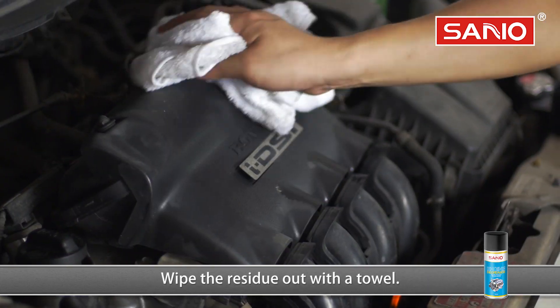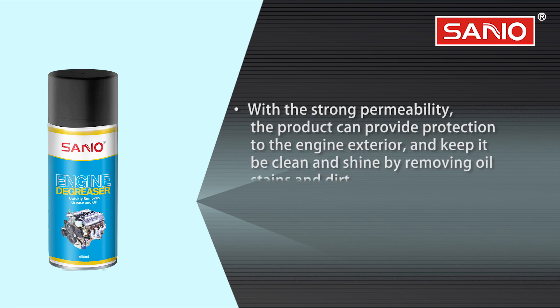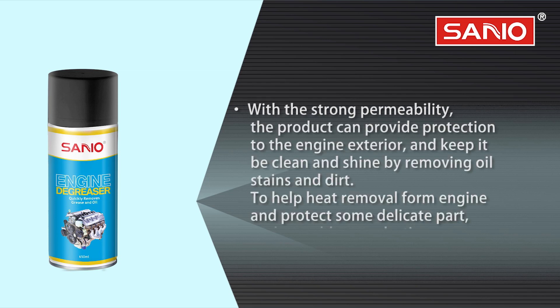Dry the surface with a dryer. With strong permeability, the product can provide protection to the engine exterior and keep it clean and shiny by removing oil stains and dirt, helping with heat removal from the engine and protecting delicate parts such as rubber or plastic.